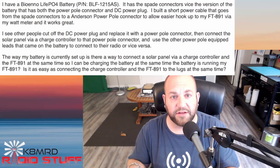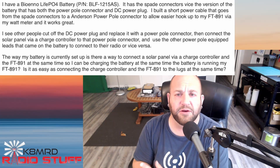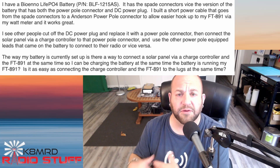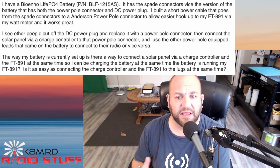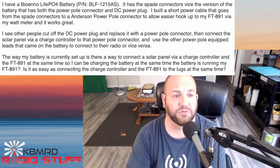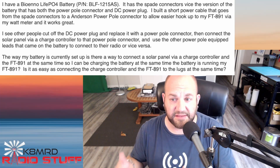We've got a couple great questions involving batteries today, so let's dive right in. This first question is about how to connect a battery to a charge controller when you only have one connection point. The viewer has a BioLeno battery with spade connectors, and is asking: is there a way to connect a solar panel via a charge controller and the FT891 at the same time, so the battery can charge while also running the FT891? Is it as easy as connecting the charge controller and the FT891 to the lugs simultaneously?